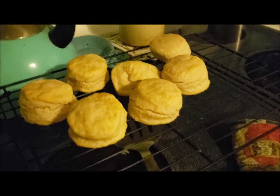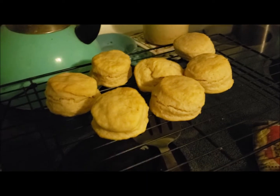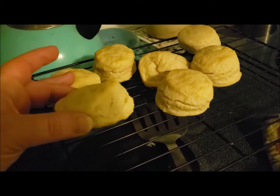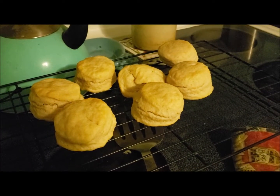I tried the two-ingredient biscuit recipe — it's just self-rising flour and heavy whipping cream. They look pretty good; the second batch is in the oven in my cast iron.